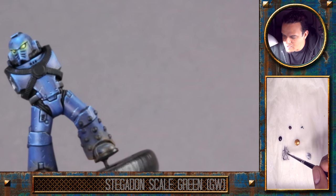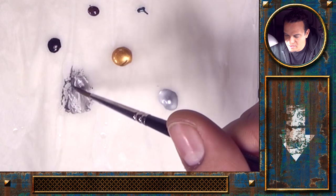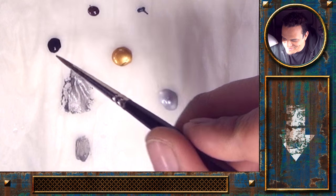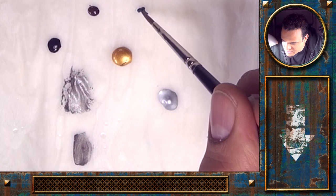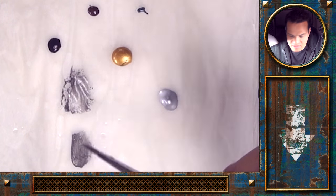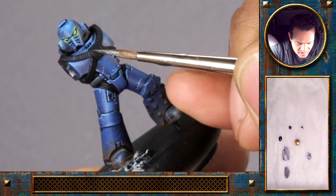We'll start with a dark metallic tone and first paint all the silver metallic parts. I'm mixing some of the dark Games Workshop metallic with a bit of black and a tiny bit of Stegadon Scale Green, just to get it a bit more blue — that feels more natural together with the rest of the armor. Let's start with that centerpiece here.